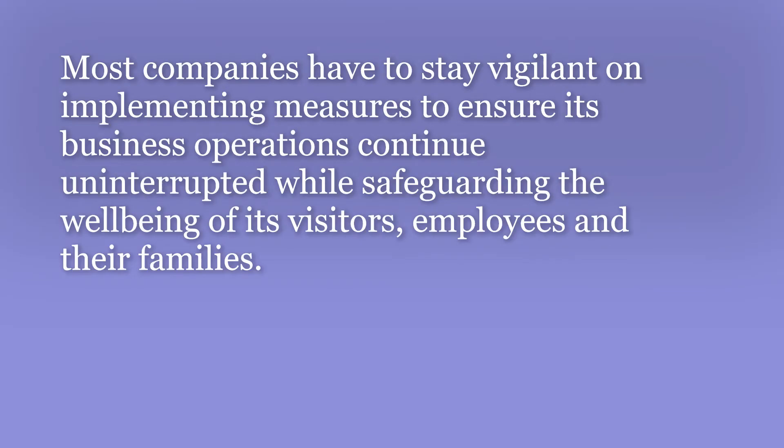Most companies have to stay vigilant in implementing measures to ensure business operations continue uninterrupted while safeguarding the well-being of its visitors, employees, and their families.